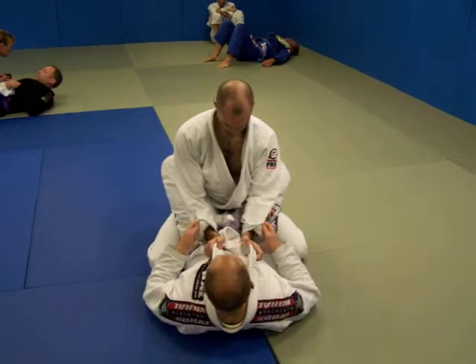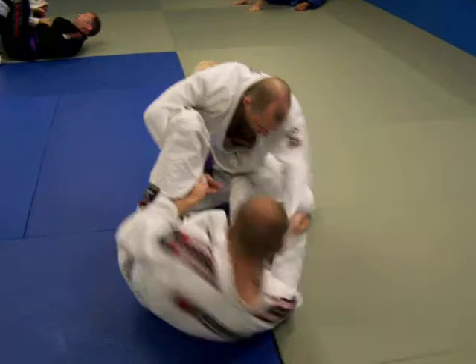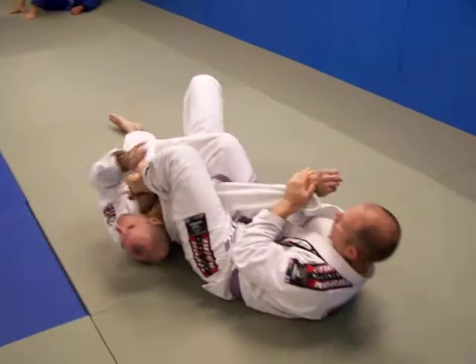More at game speed from here: one, two, shrimp, hook, I pull, take away his base. Over I go, rotating, and I got the arm bar.